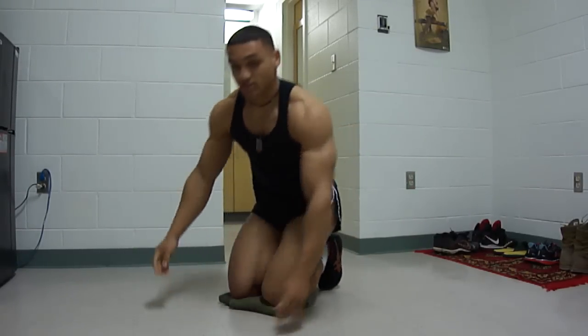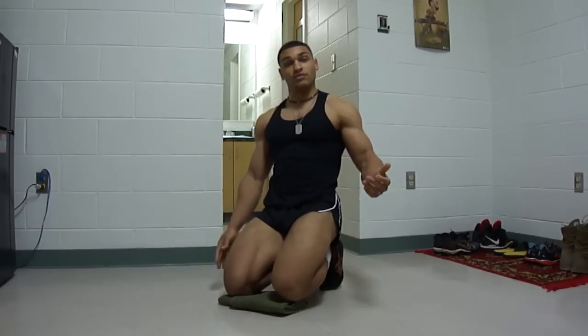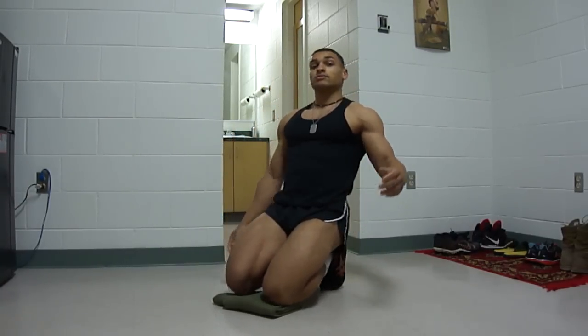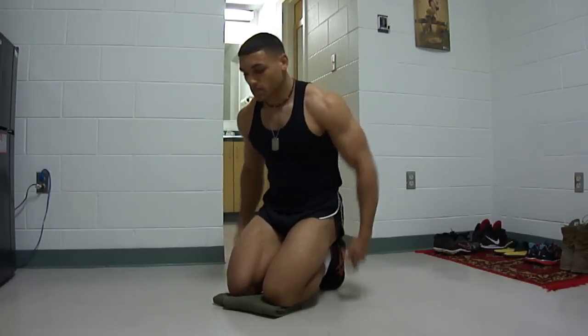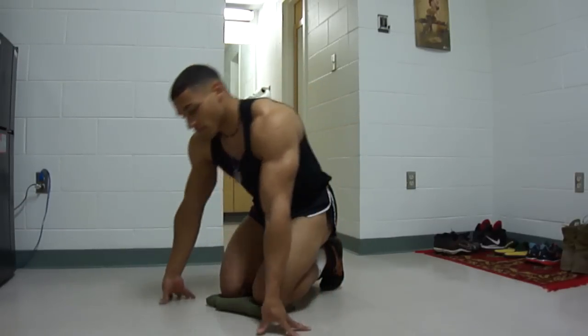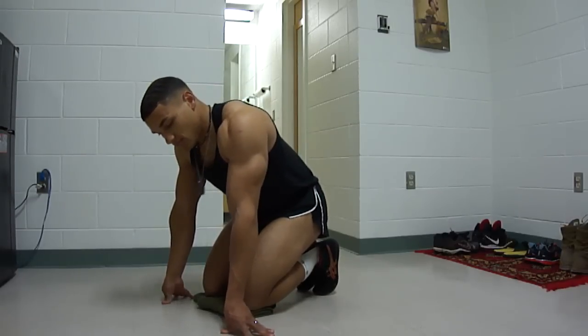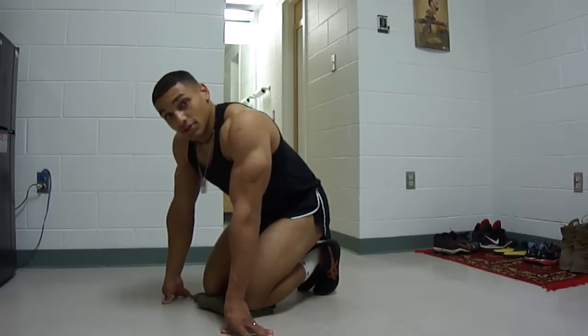That's it for the regular workout — just those five moves, ten reps each. I actually like to do fifteen. You can do however many you can and get a good workout. The extra one I'm going to show you is also a combination of two: it's the kicks and the hooks.